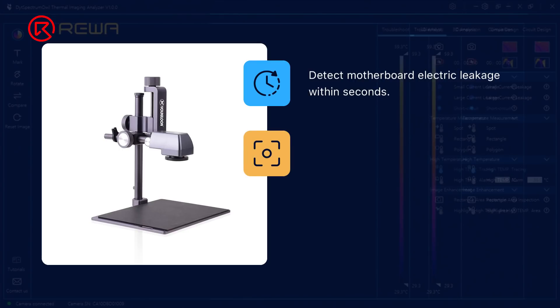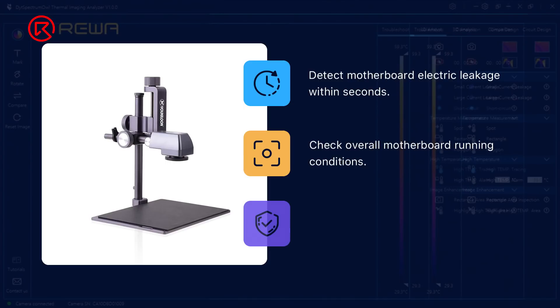While checking overall motherboard working conditions, the thermal imager can pinpoint faulty parts with high accuracy. Furthermore, the thermal imager is expert at detecting small electric leakage, short-circuits, and other problems, with easy and safe operation, substantially lowering the error rate.